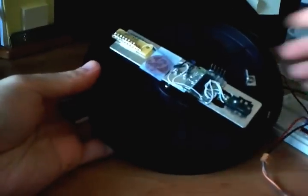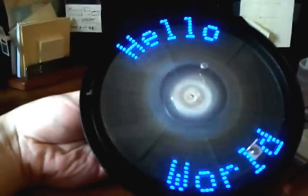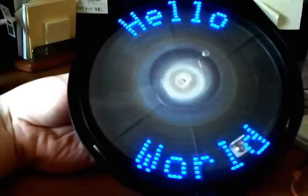I just want to give you guys a quick demo of this in action — let me get my fingers out of the way. So here we have basically just a simple 'Hello World' message that I wrote out, and it's pretty cool. I'm kind of surprised that it's working pretty well.